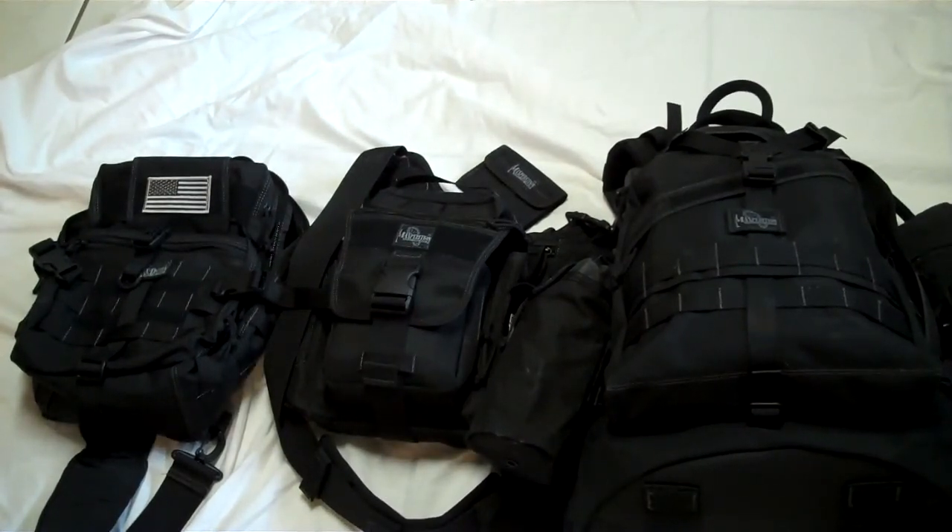I'm always looking for a new bag, always looking for something new to carry around. The only way we can learn sometimes is from each other. So please take this video as not only a size comparison for people who were wondering, but also so that you guys can see my Maxpedition gear.